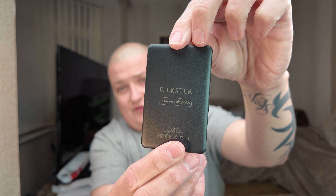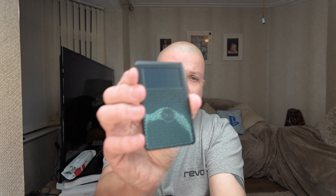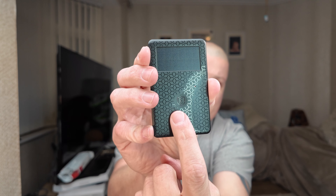Welcome back everyone, my name is Paul. I've been working with the folks over at Exter for quite a while now. They have a range of amazing wallets, and I've been using this one recently — the Parliament wallet. In the back is the Chipolo tracker card. It does say Exter on the back, with the Exter logo in the center. This is the tracker card that goes into the back of the wallet.